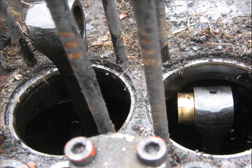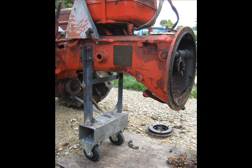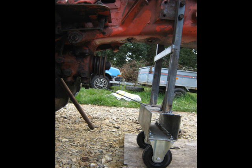Bore on number one has a gouge right down the side where the broken rings were. Bore number two — perfect. What a shame. And there's my shopping trolley pull-the-tractor-apart gadget. Another view of it there.